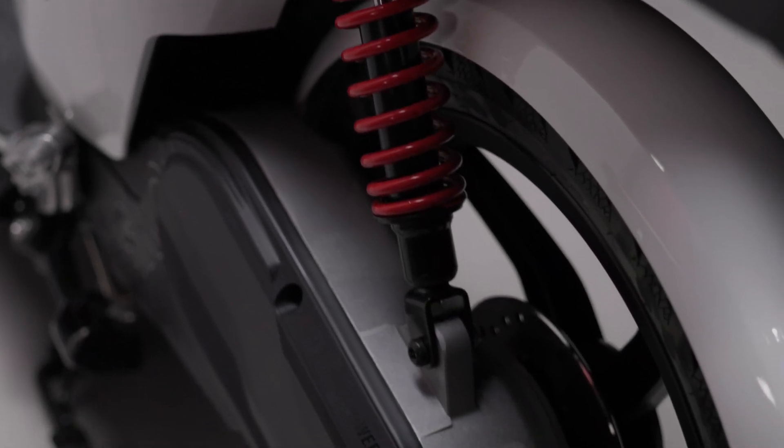The scooter also comes with a reverse gear as standard. It utilizes a belt drive system from the electric motor, which does give it a distinctive sound while riding.